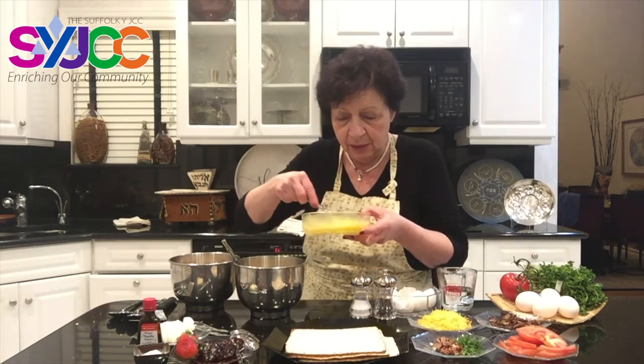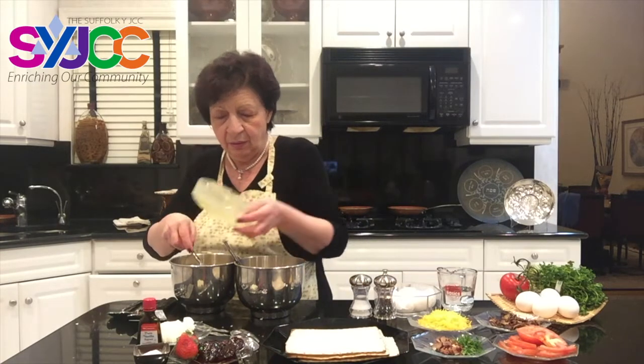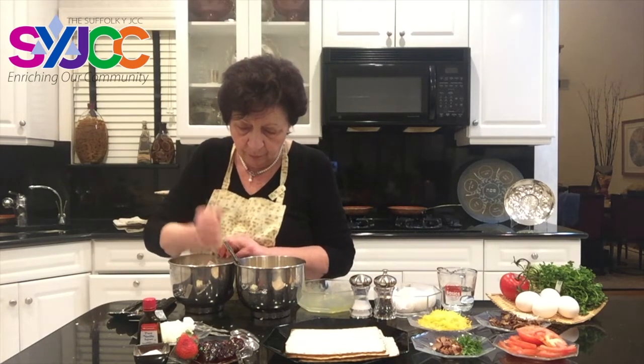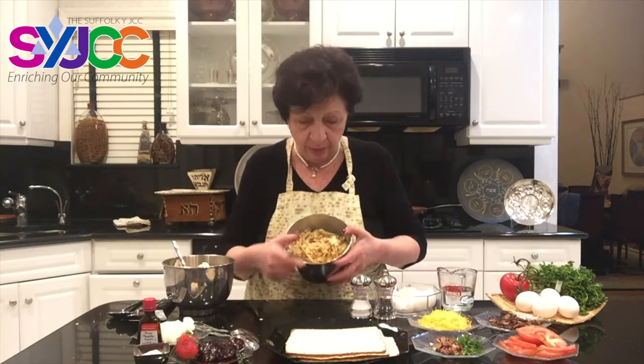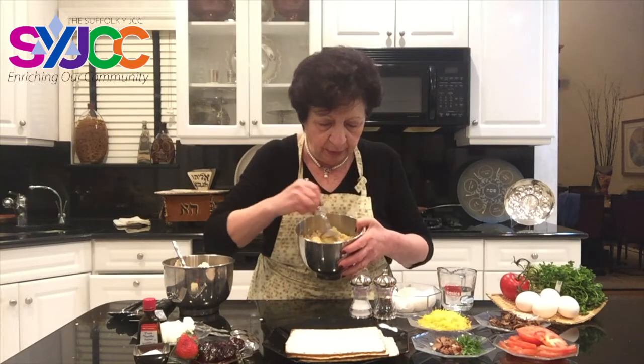So I mixed my four eggs with the five matzahs and I'm letting it stand for a few minutes. I'm hearing the crunch — that's what it's all about, the crunch. I prepared one earlier. This one is already soaked with the egg in it — you can see the consistency. I'm going to start with the preparation of matzah pizza surprise, or matzah surprise as they call it in my household.